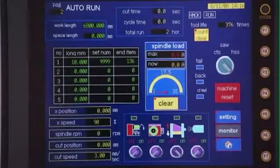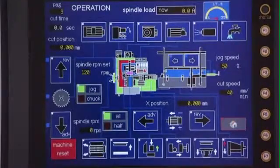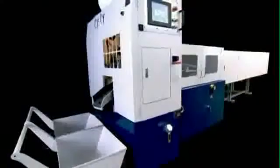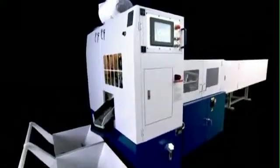The conversational interface of the touchscreen control panel makes setting up jobs simplicity itself and is available in a whole range of language options tailored to each client's specific requirements.